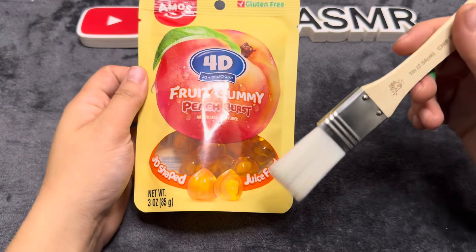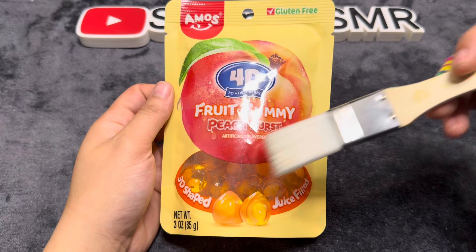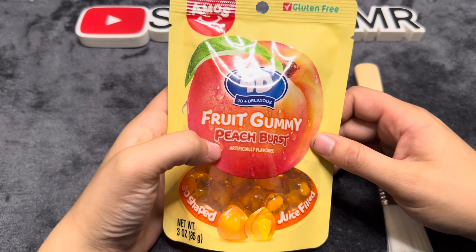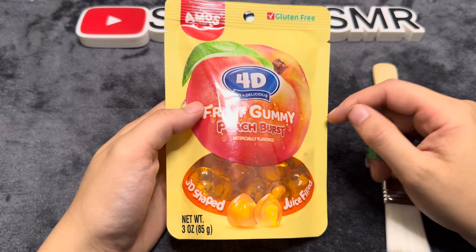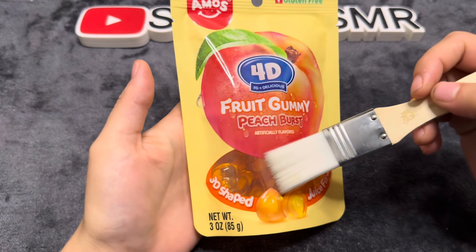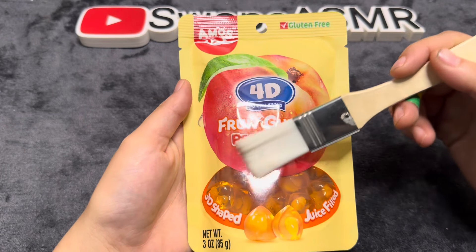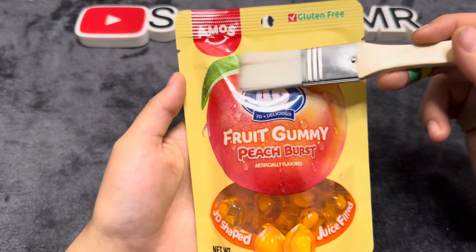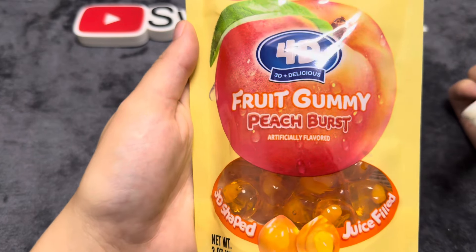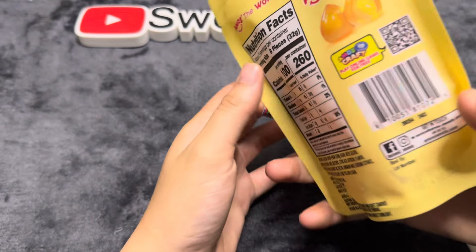Hello everybody, welcome back or welcome to another one of my videos. In today's video we have these 4D 3D Plus Delicious Fruit Gummy Peach Burst. They are 3D shaped and juice filled by Amos, and they're gluten free. I picked these up at the dollar store — they looked pretty interesting and I thought they were very interesting and wanted to give them a try.